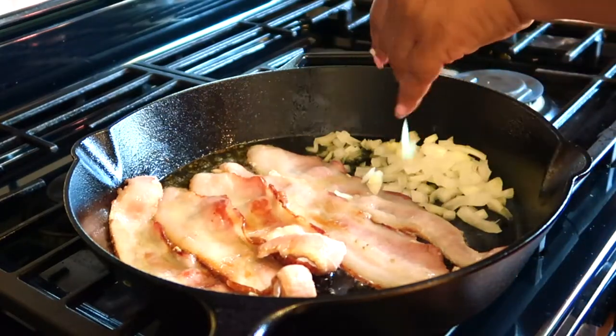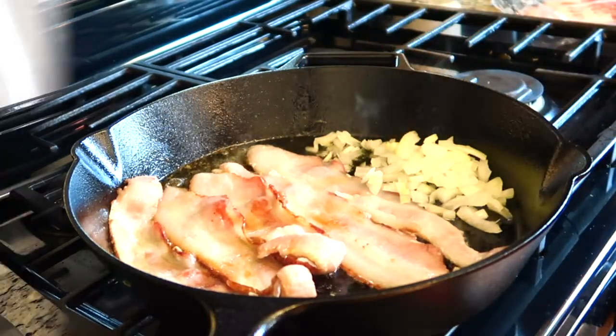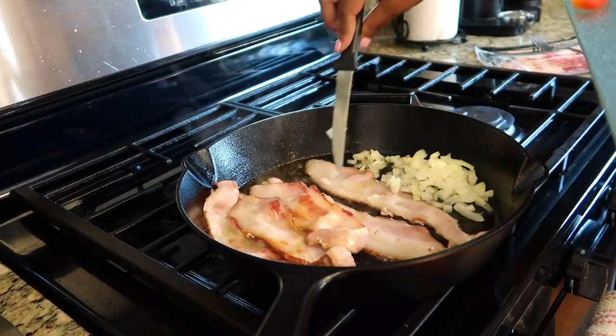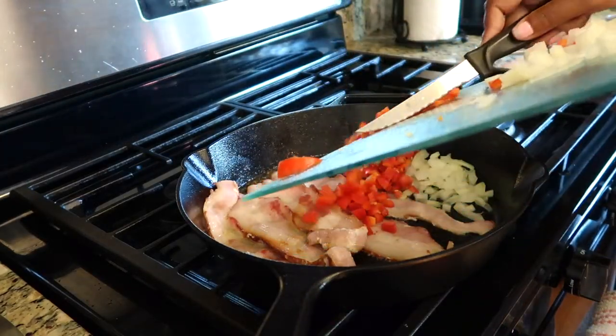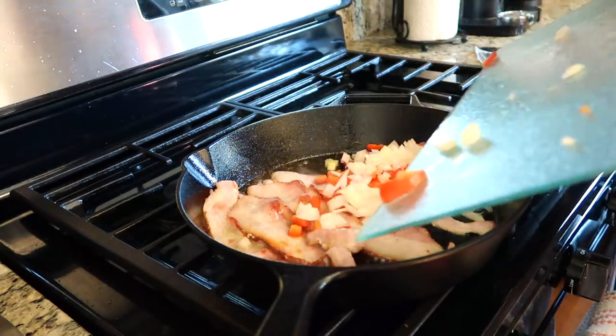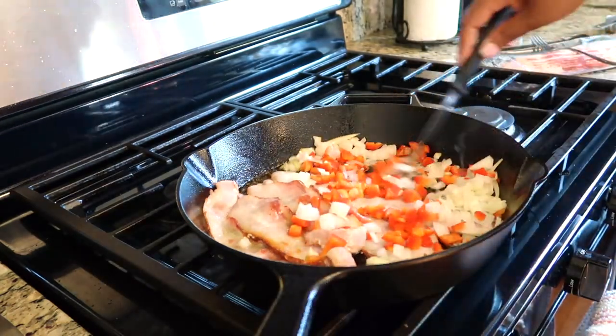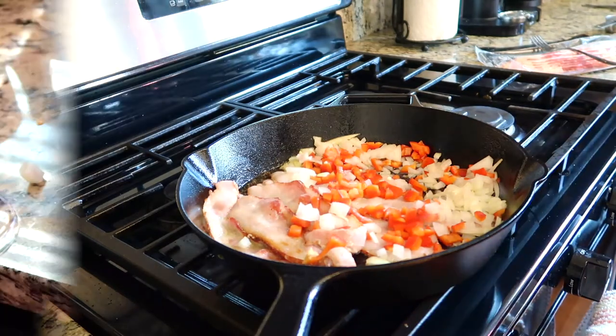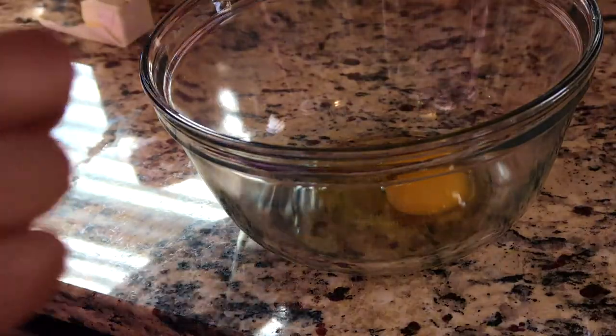Once the bacon is cooking, I added the chopped onion and the bell pepper. I added it all to the pan together because you're supposed to cook everything together to get the flavors to combine. Now let's move on to the eggs.